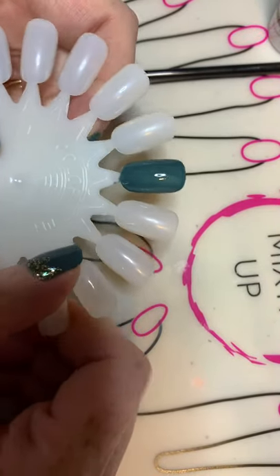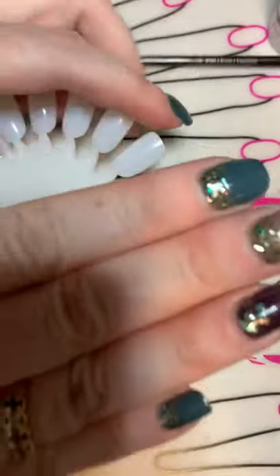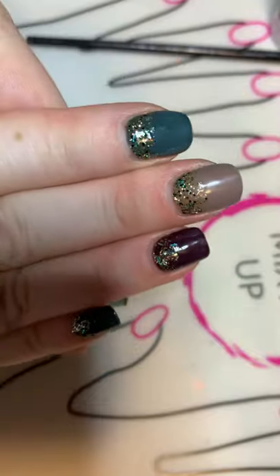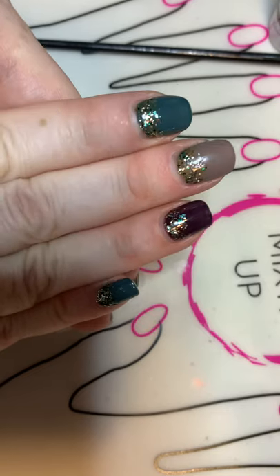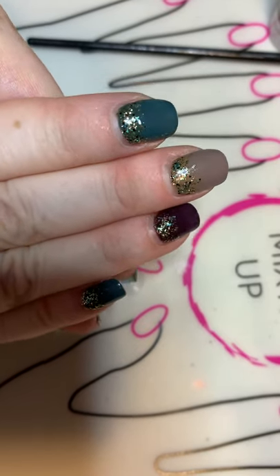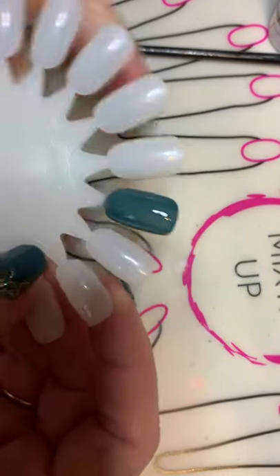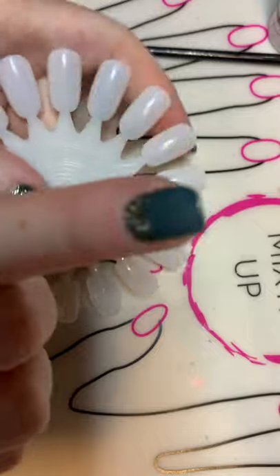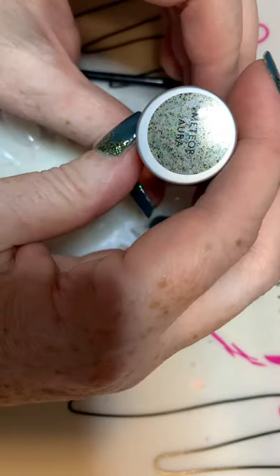Hello everyone! I've had some interest in showing a tutorial on how to create this look — our meteor aura. That's the color of the month for October, but it's also great year-round for spring, summer, and fall. I've already put two coats of 'Just Cruise,' which is one of our newer colors — really pretty — and then of course we've got our meteor aura.